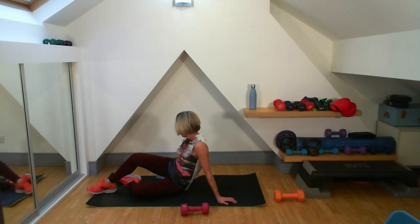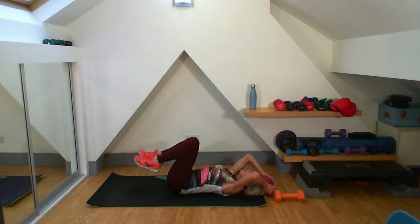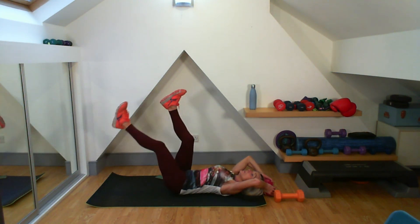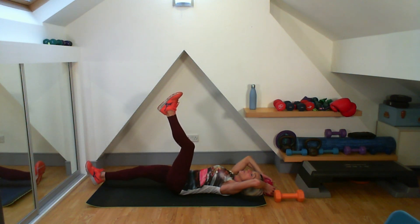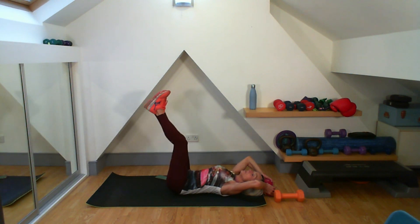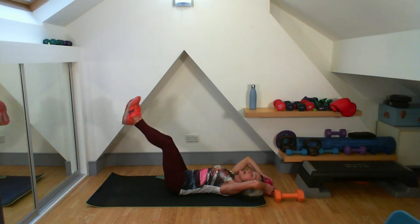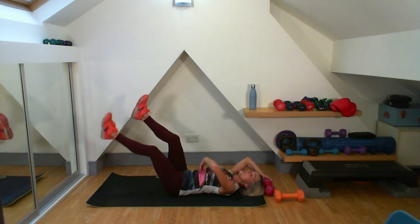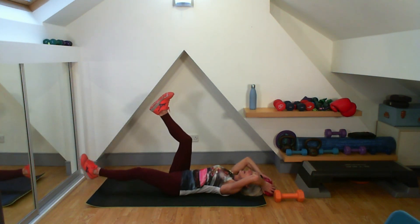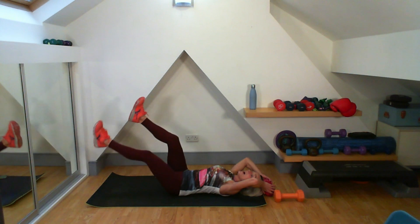Here we go — five, four, three, two, one. Over with the head — single leg drop, going for 20. That's my sixth, seven, eight. If you want extra challenge, nine, ten — I scissor them. Rib cage down and in the whole time. That's 14, 15, 16, 18 — and that is 20. Good work, well done.